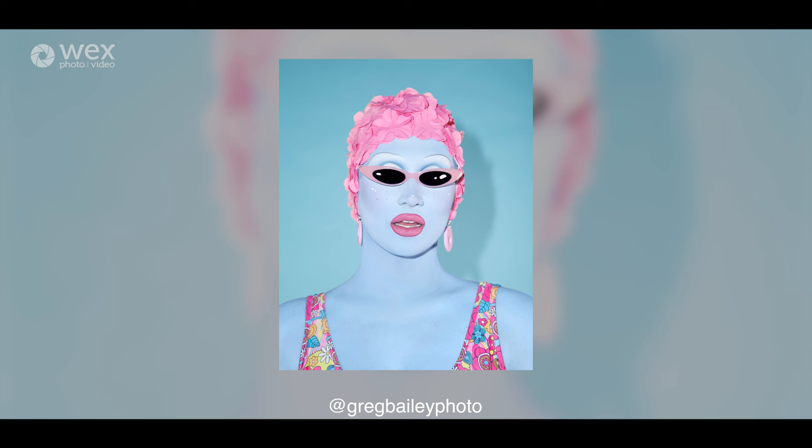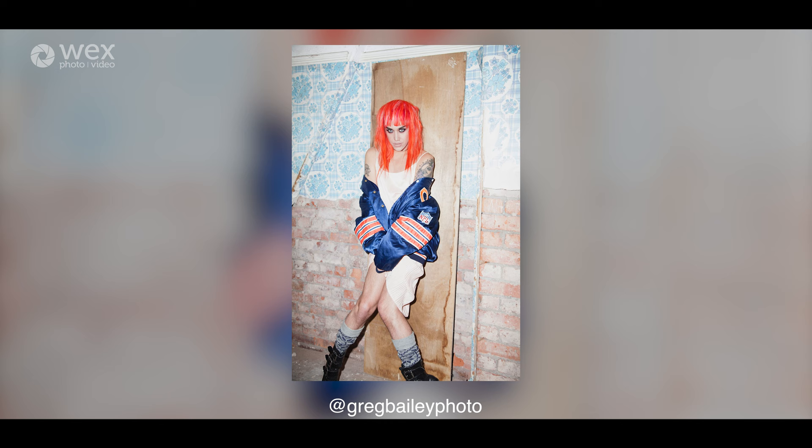Follow me on Instagram at gregbailyphoto and you can also follow my podcast at The Alright Darling Podcast.